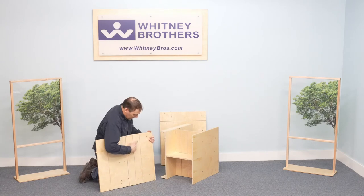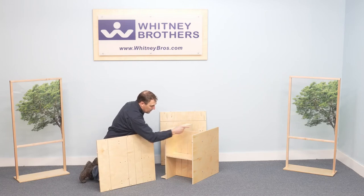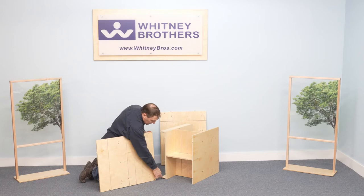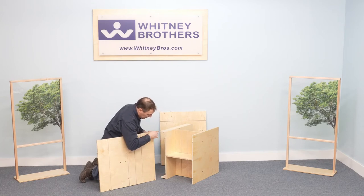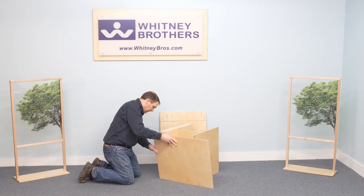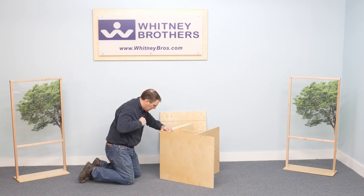The left side panel has shelf grooves that align with the shelf grooves in the divider, and dowel holes and screw holes in the top left and right corners that align with dowels and screw holes in the front rails of the cabinet top. Position the left panel in place, then firmly insert the dowels and attach the confirmat screws.